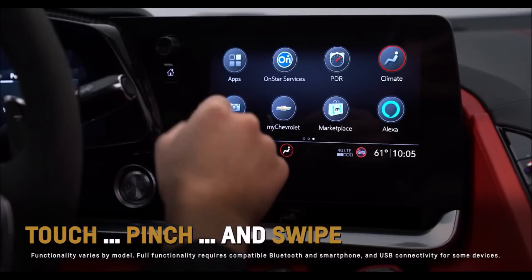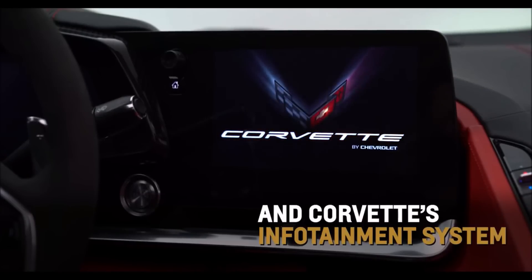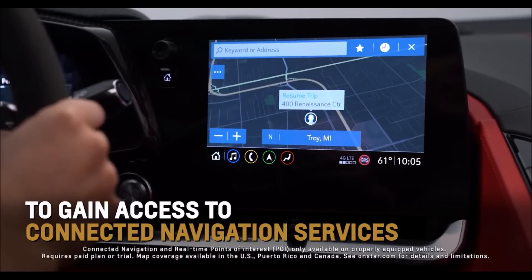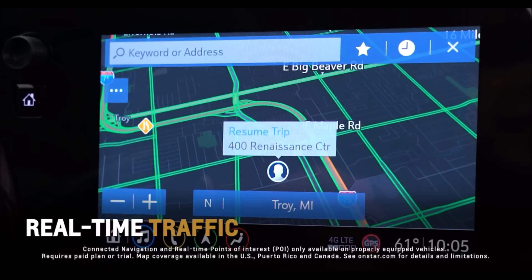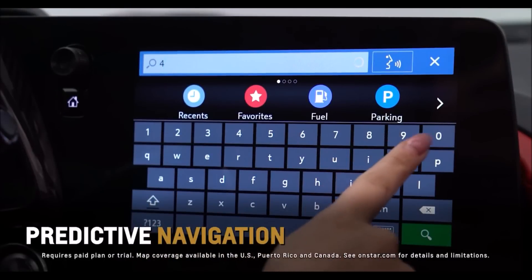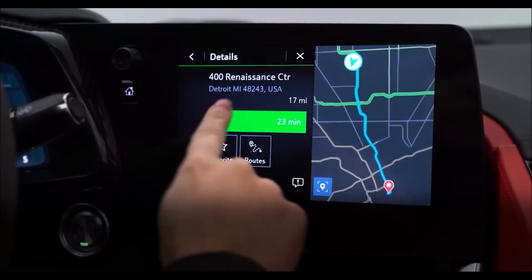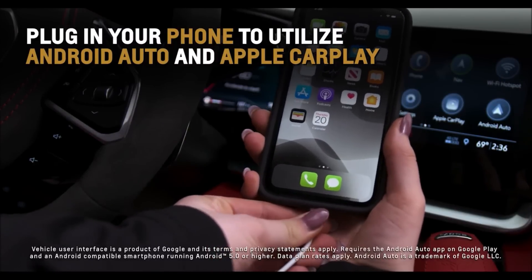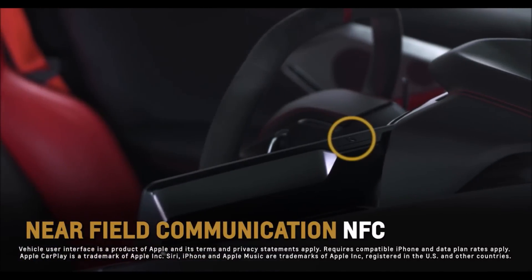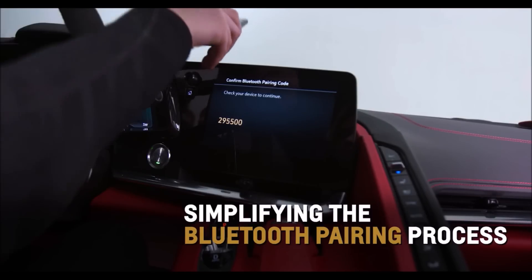Touch, pinch, and swipe an app on the standard high-definition 8-inch diagonal touchscreen, and Corvette's next-generation infotainment system responds with immediacy. If equipped, touch the navigation icon to gain access to available connected navigation services such as real-time traffic, up-to-date points of interest, local fuel prices, and parking options. Predictive navigation also learns your preferred routes and destinations to offer catered alerts utilizing OnStar, such as traffic on your route home. Plug in your compatible phone to utilize Corvette's standard Android Auto and Apple CarPlay capabilities. Near-field communication, or NFC, allows contactless communication between your compatible smartphone and Corvette, simplifying the Bluetooth pairing process.